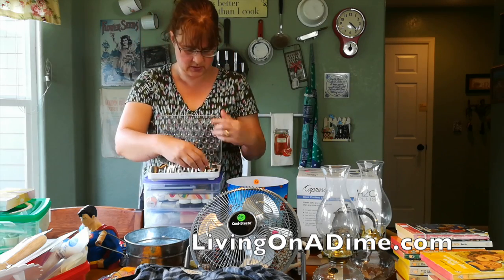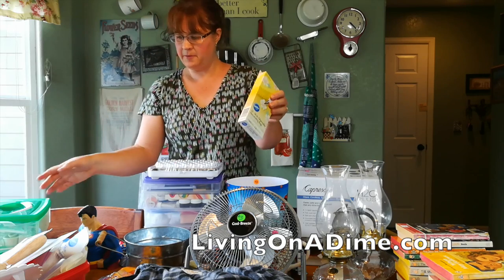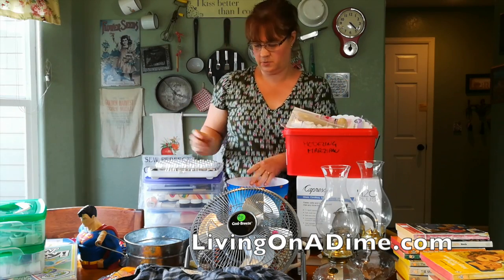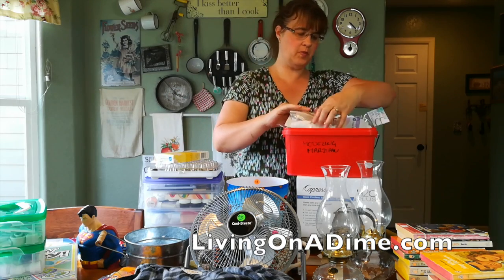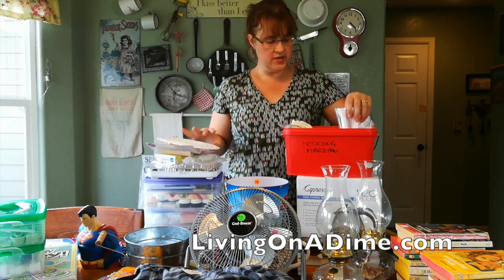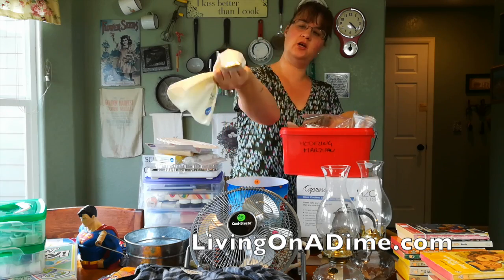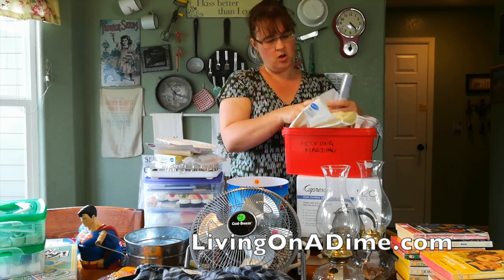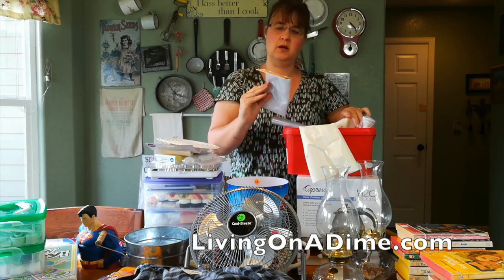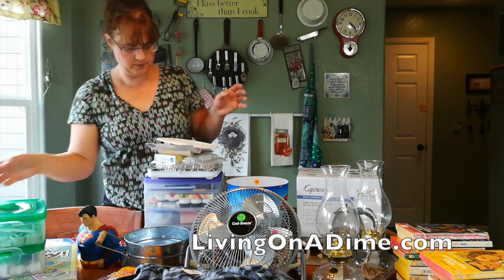Piping bags came in this whole container for a dollar — brand new 16-inch piping bags, 12 in there, a fondant roller which I can use to roll melt-and-pour if I need to. This whole thing is filled with bags, bags, bags, more bags with a huge tip, more bags, and a tip holder. All this for a dollar — tons and tons of bags.